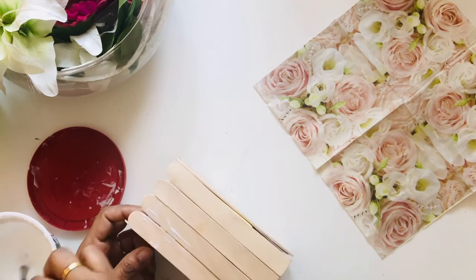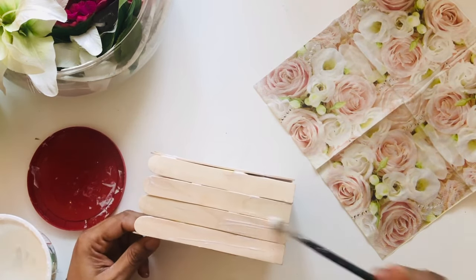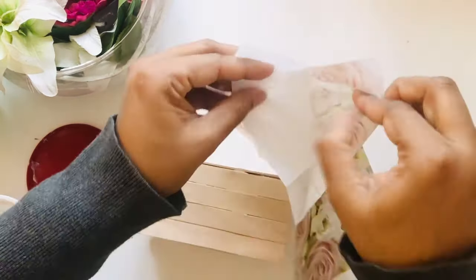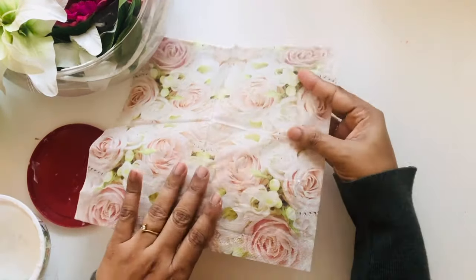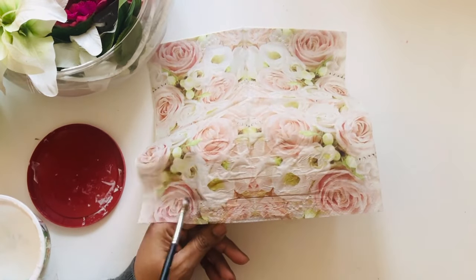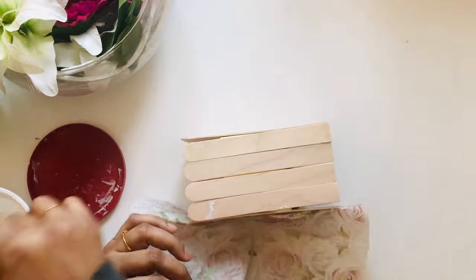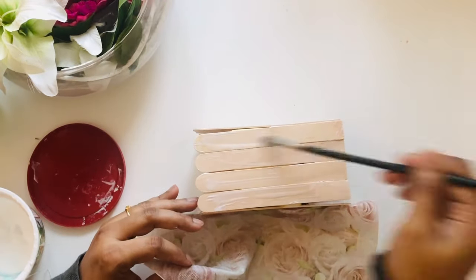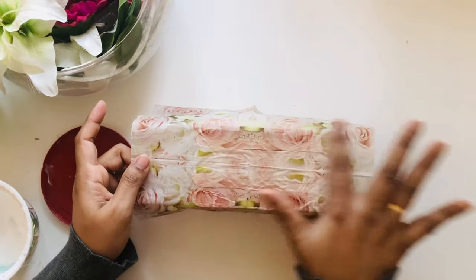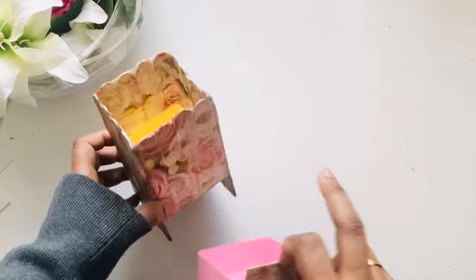Now I have used a paper napkin to decoupage on the pen stand. You will only use the outer thin layer of the tissue paper napkin. Very carefully put your brush on the tissue paper because it might tear. So I have covered the bottom and the pen stand.